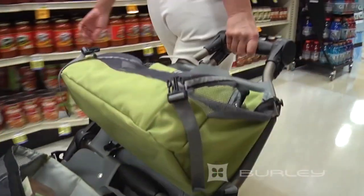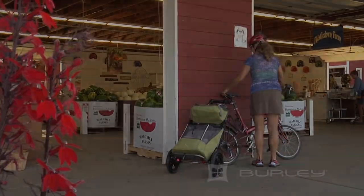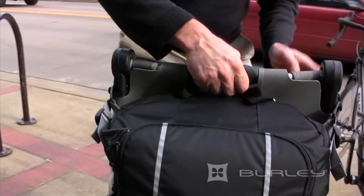It is made of durable materials that guarantee its long service life. Durable, practical, and easy to use — in general, the Burley Travoy is an excellent choice for those who like to ride a bike and need a convenient way to transport their equipment.